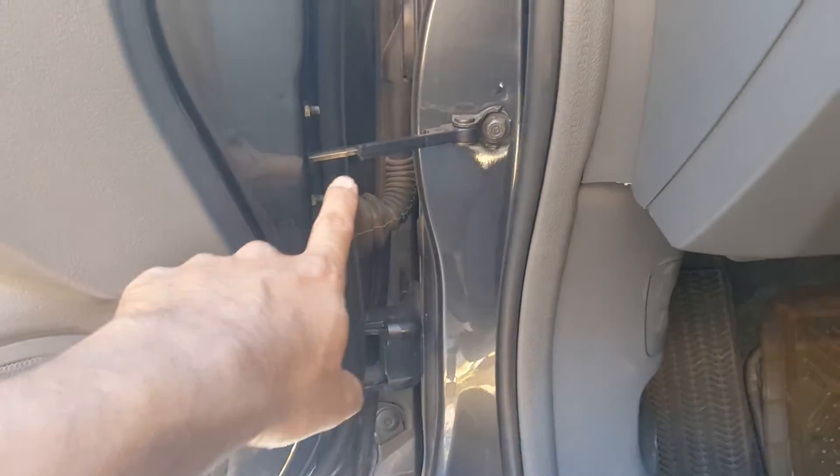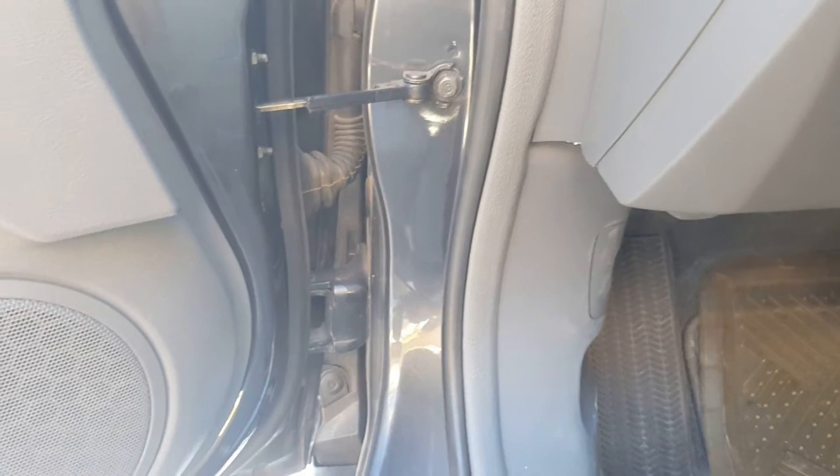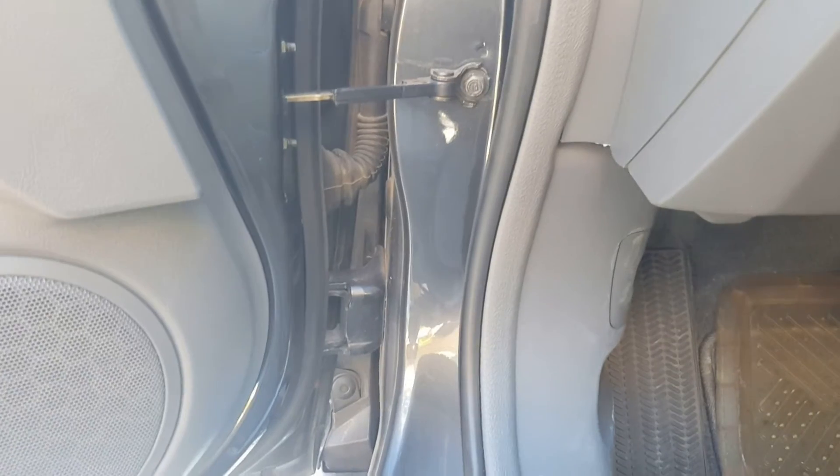Today we're going to change the door check on a 2005 Honda Accord. It's been broken for a while and I can't stand the fact that this door keeps slamming back into me when you get out of the car.